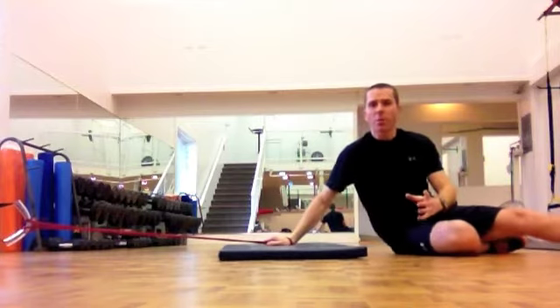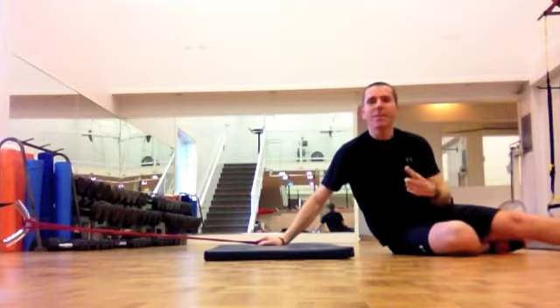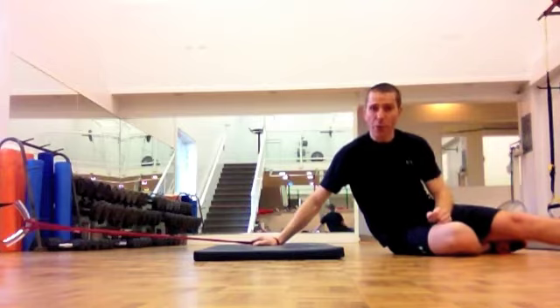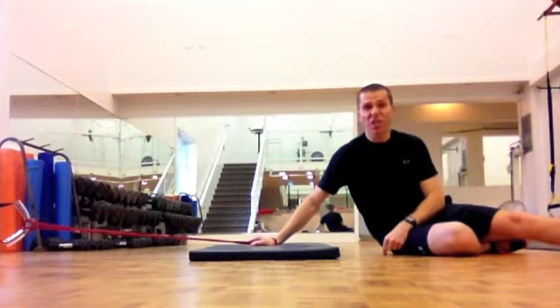Perform ten reps on one side, change the band over, ten reps on the other side. Keep that going for three minutes — ten reps, about a three to four second rest while you put your knees down, change the band to the other side, ten reps on the other side. Go for three minutes without a break.